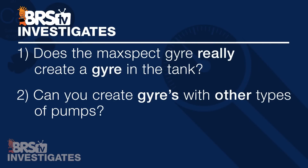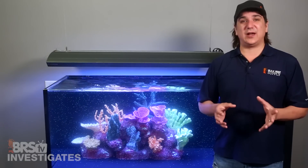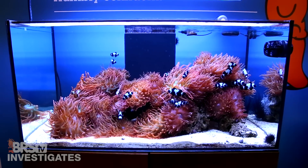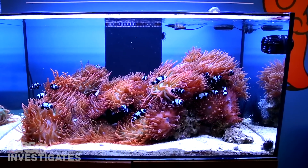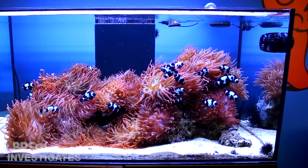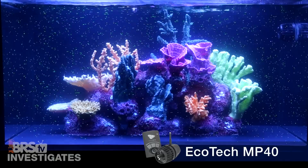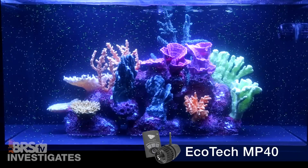So what if you want to create a gyre but don't want to buy brand new pumps? Can your existing pumps achieve the same effect? We tested three popular pumps: the Ecotec Vortec MP40 Quiet Drive, Tune Streams, and a couple of Corallia Gen 3s. Anything with fairly direct flow patterns is capable of creating a gyre, but wide flow pumps will struggle. All you need is a high-velocity, very directional flow you can shoot across the top of the tank — the water will find the path of least resistance back, which is across the bottom. The Vortec MP40 placed close to the top shows fast, direct flow and a pretty significant circular gyre in the tank.